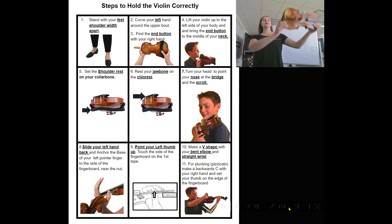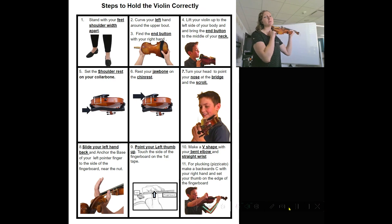Step four: lift your violin up to the left side of your body and then bring the end button to the middle of your neck. Make sure you keep your spine straight this whole time. The end button is touching my neck here.